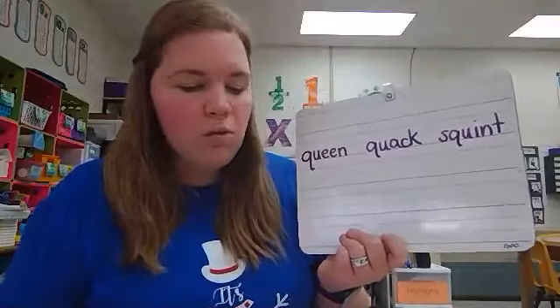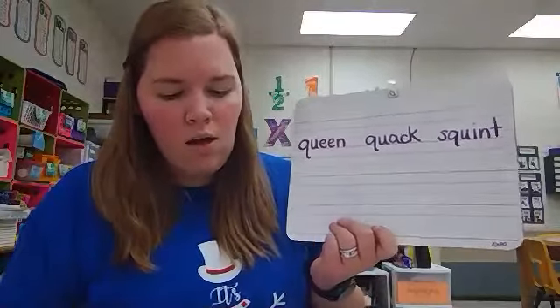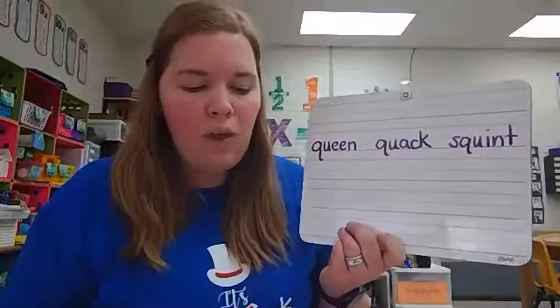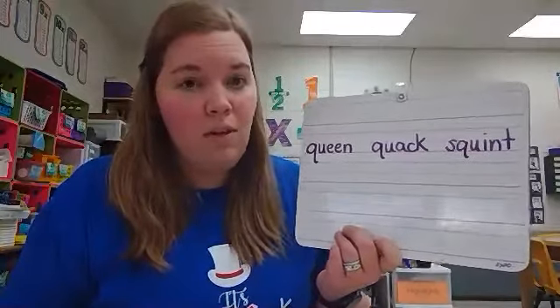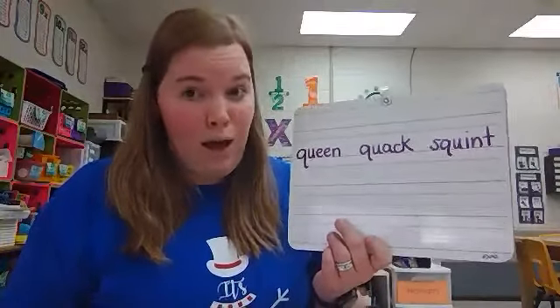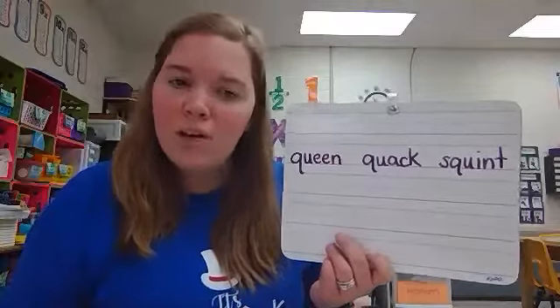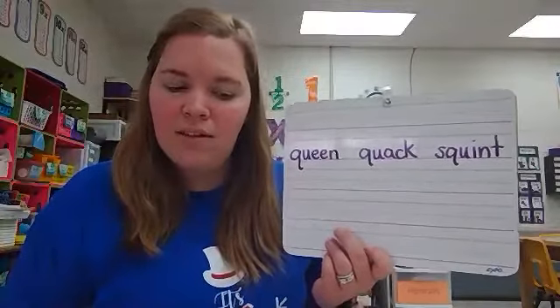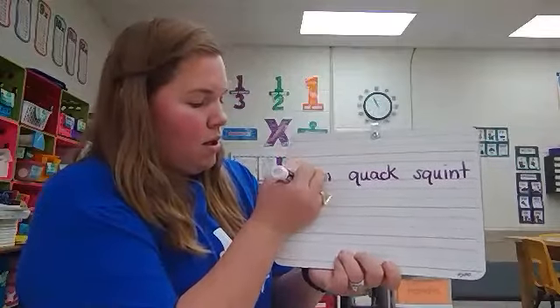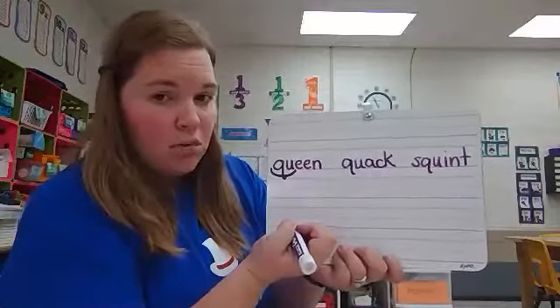Does qu look like it would say quuh? No. So what is it called when we have two letters coming together to make an unexpected sound? A combination, right? And how do we code combinations? With an arc underneath — so let's put an arc underneath combination qu.